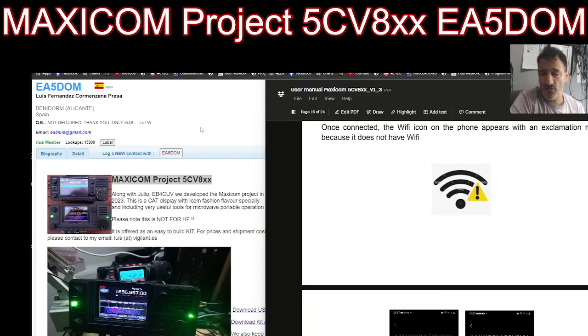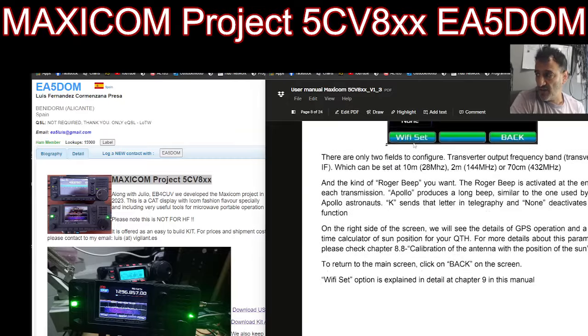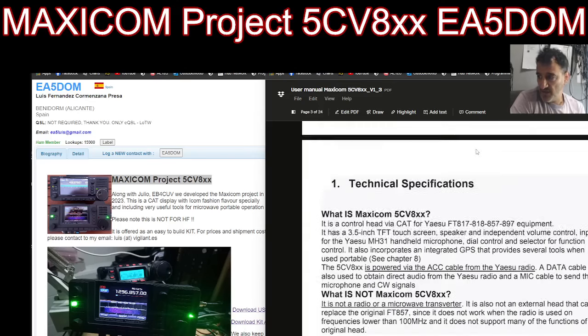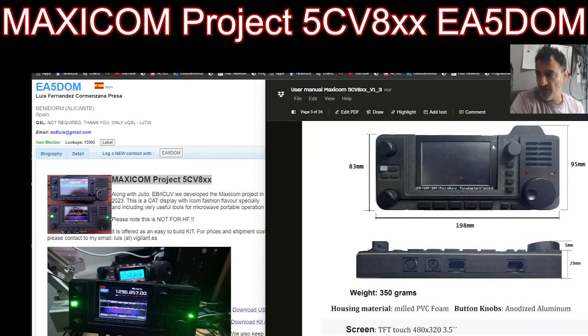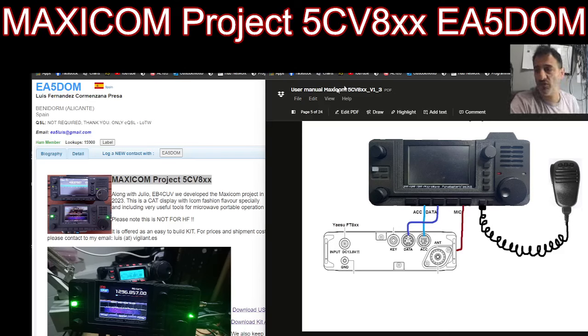It came from Benidorm, Spain, and I'm pretty sure there'll be worldwide postage available. Although it's quite advanced, at the end of the day this is an experimental unit — in my opinion. I don't think the price is high. He has given me an indication of the price and I don't think it's a high price for the fun and experimentation you can have with this unit. Thanks for watching my YouTube channel. Bye for now, 73. And thank you so much, Louis, EA5DOM.